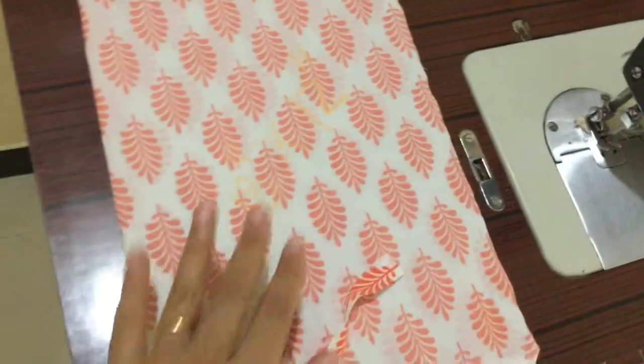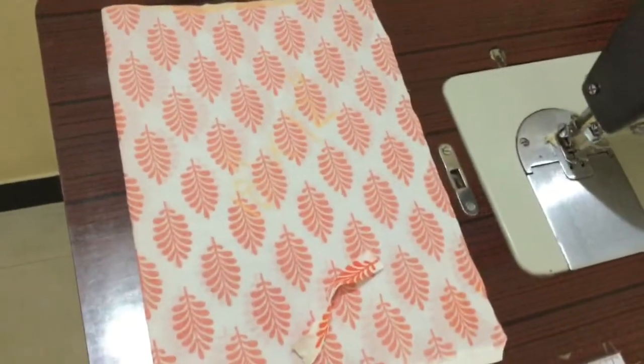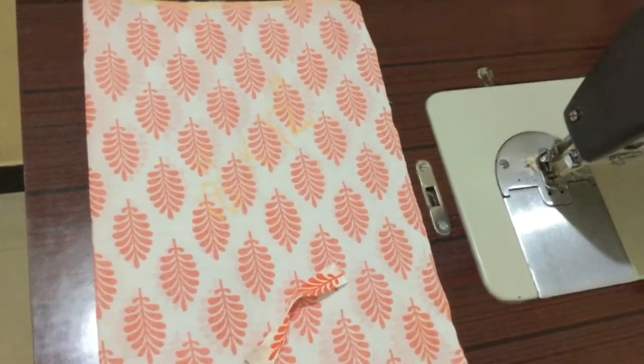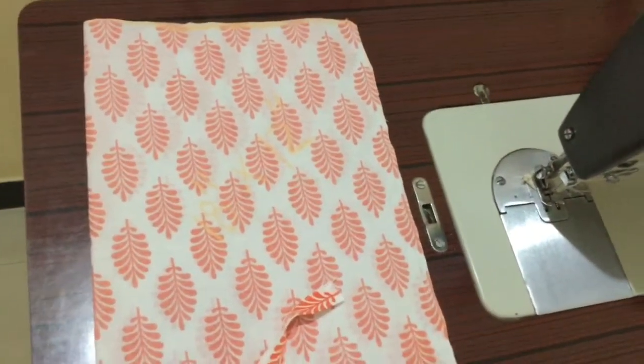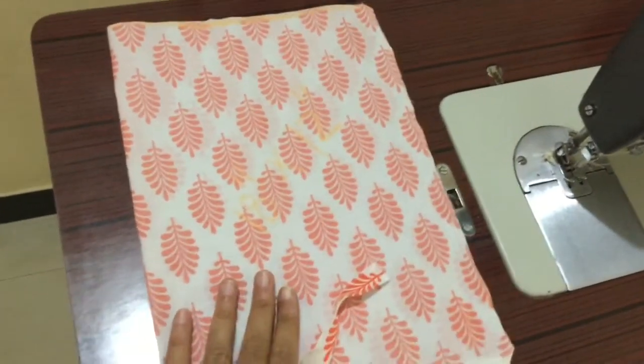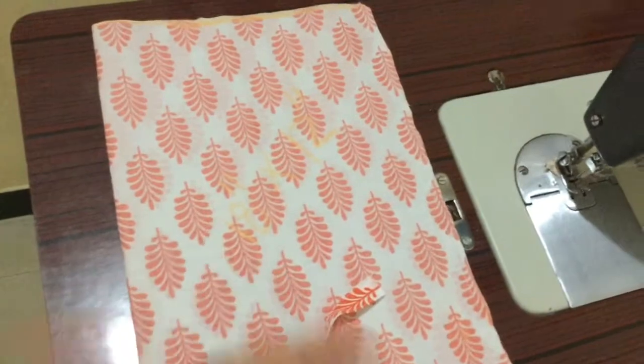Let me check my stash. If I have polyfill I will use polyfill and cloth scraps, or I will use the beans and cloth scraps together so that it becomes a little heavy and stays in place. I'll come back and show you what to do next.